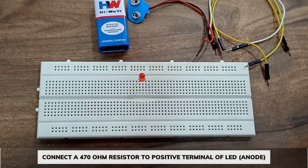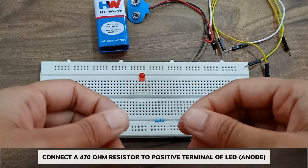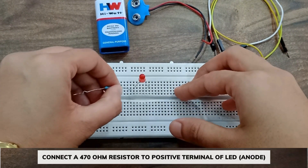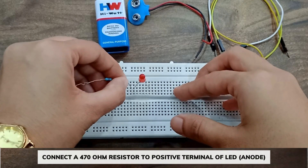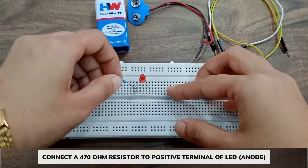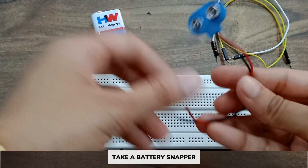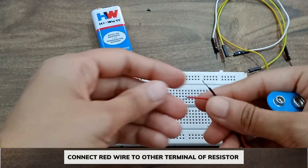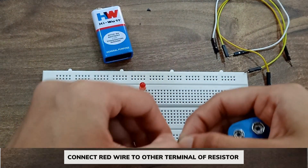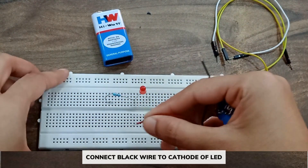Now take a 470 ohm resistor — we have to connect it to the positive terminal of the LED. Now take a battery snapper; we have to connect the red wire to the other end of the resistor and the black wire to the cathode terminal of the LED.